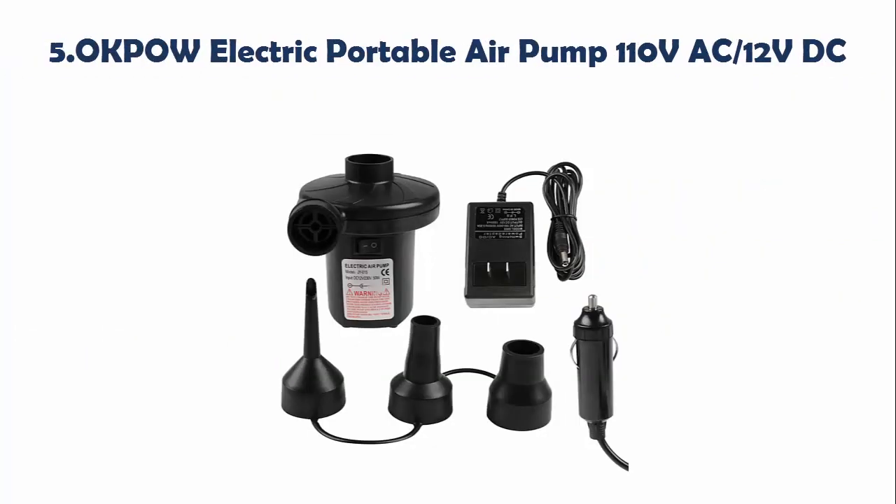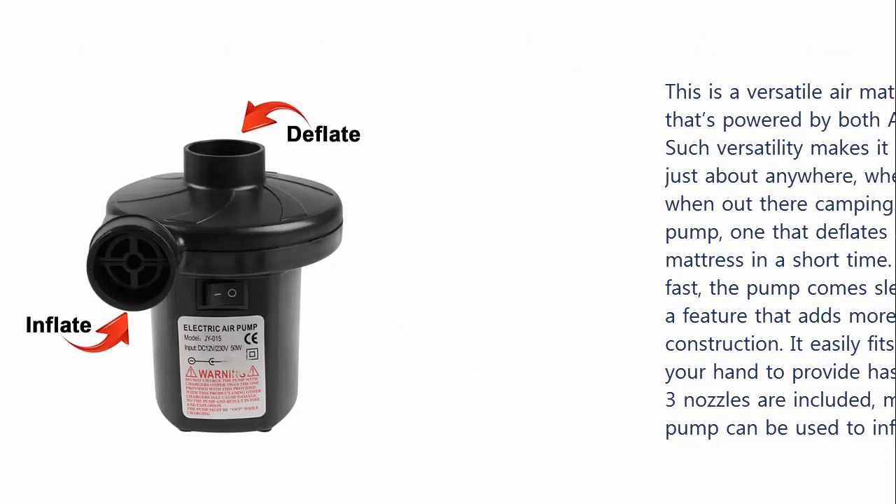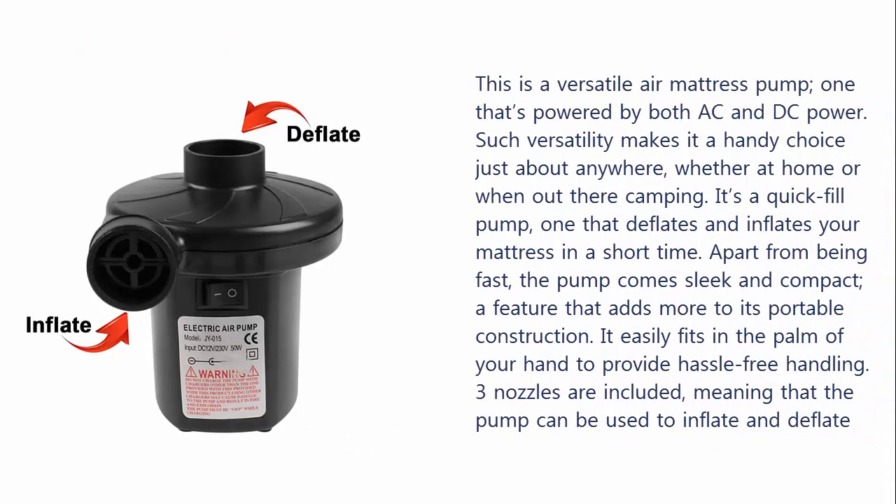Our list at number 5: OkPoW Electric Portable Air Pump 110VAC-12VDC. This is a versatile air mattress pump, one that's powered by both AC and DC power. Such versatility makes it a handy choice just about anywhere, whether at home or when out camping. It's a quick fill pump that deflates and inflates your mattress in a short time.